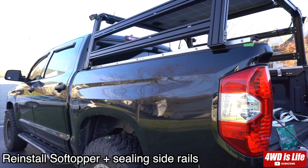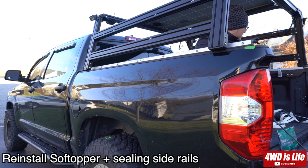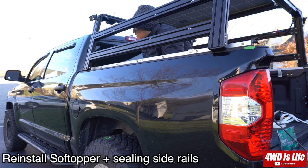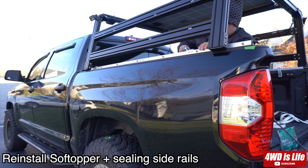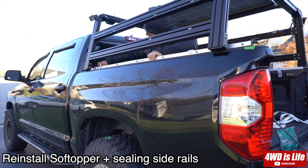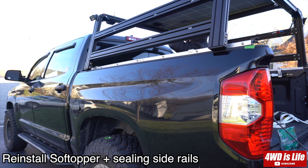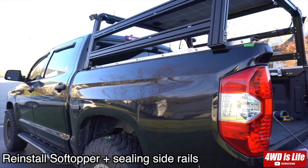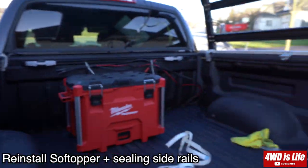The last step is to reinstall the soft topper on top of the rails with the pins on each side. I wasn't able to film that because when I put it back on it was really windy and I was by myself. But it's really easy — just semi-open the soft topper canvas, slide it in, and then pin down the frame of the soft topper canvas to the side rails. And here I'm showing you what my rail and brackets look like from inside the bed.